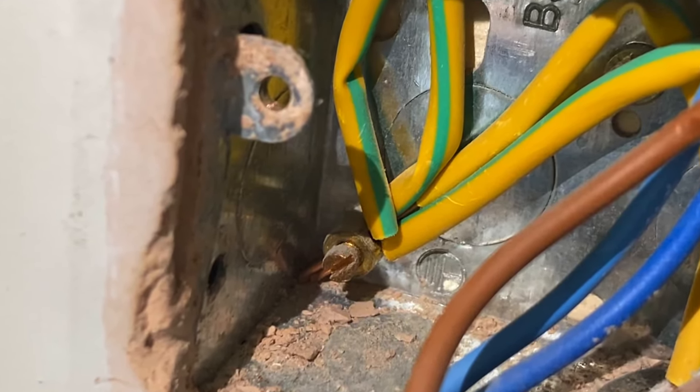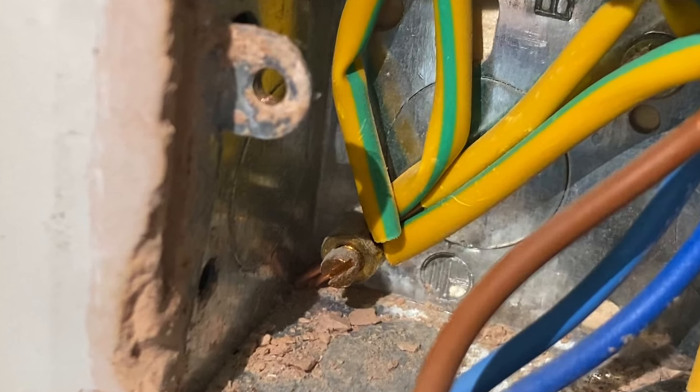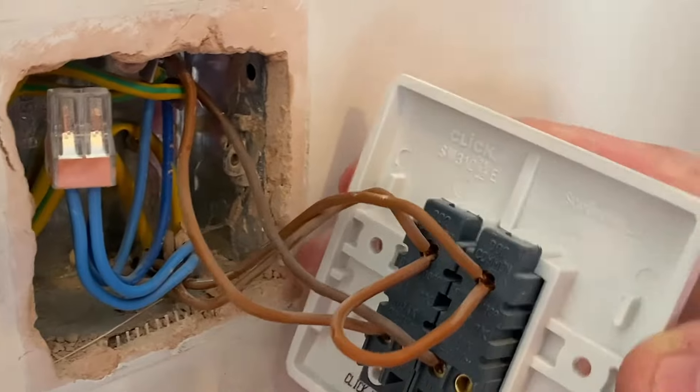All the CPCs are connected for all four cables as well — so incoming CPC, outgoing CPC, and the two CPCs going to each of the lights.